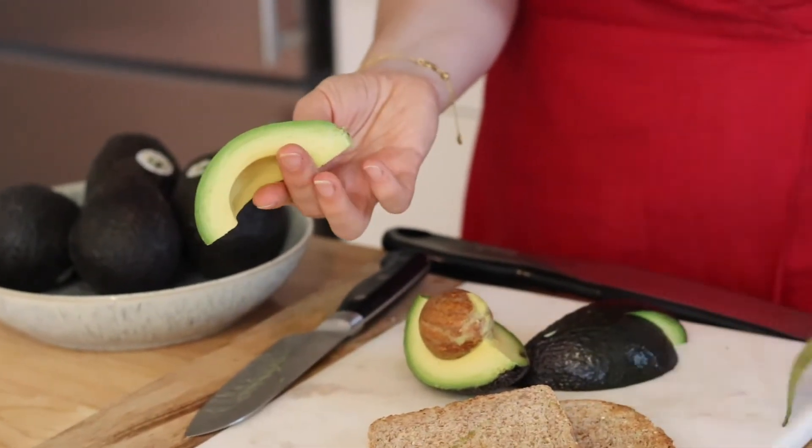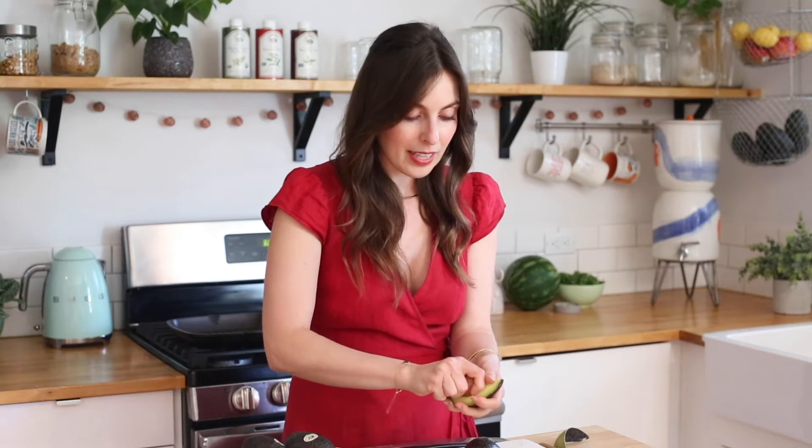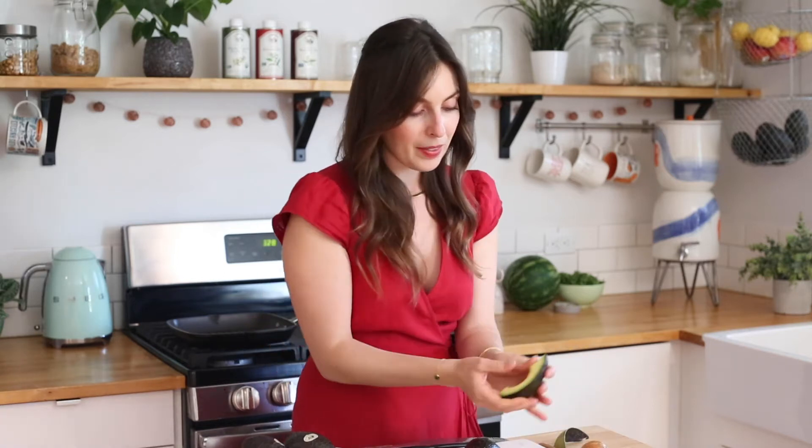Look at that stunner — I love avocados. Let's get the seed out and go.